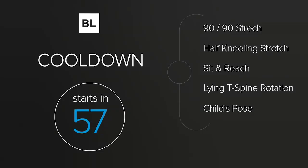Excellent job today. Congratulations on pushing yourself, making progress, and improving your body. Rest for the next minute — no sitting, walk around, grab some water, slow down your breathing. We're going to do the cool down next: 90/90 stretch, half kneeling stretch, sit and reach, lying t-spine rotation, and child's pose. We're going to increase the range of motion of your joints so you feel more limber and athletic and can do even better next workout. Starting in just 20 seconds with the 90/90 stretch.